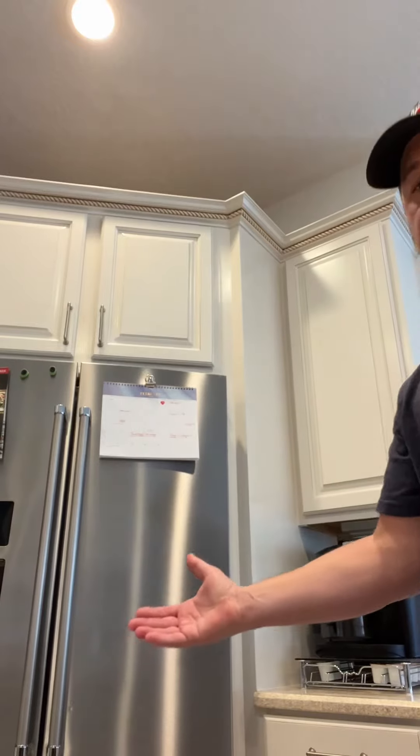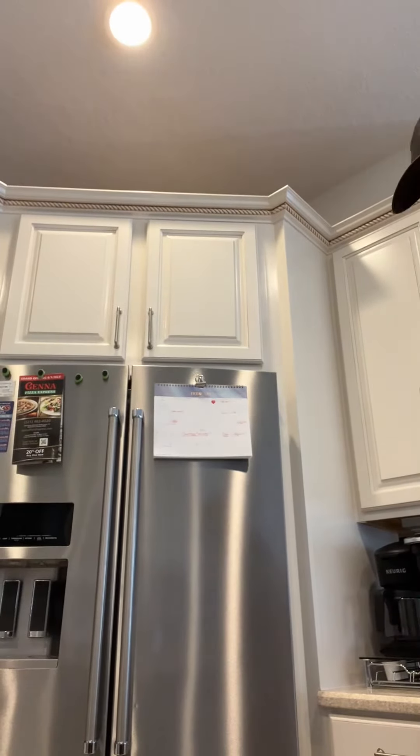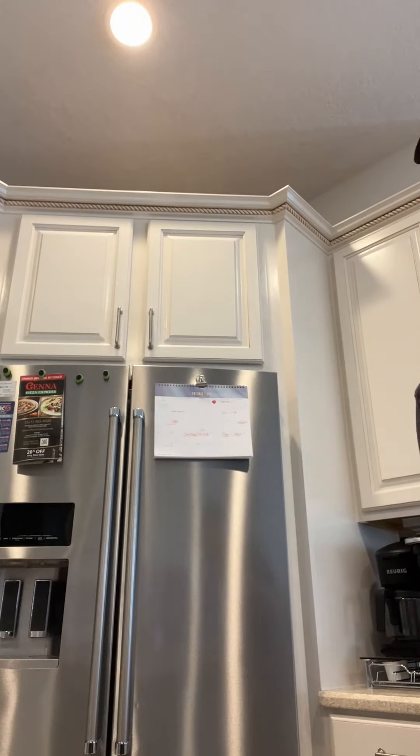Hi everyone. If you're struggling to identify the proper water filter replacement for your KitchenAid refrigerator for my model number, I'm going to help you because online it's almost impossible. The model number for my refrigerator is a KitchenAid KRFF577KPS. Mine ends in dash O2 — yours might end in something different. That is the model number.